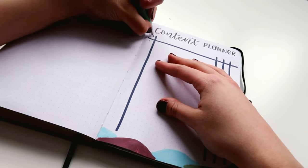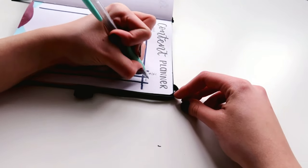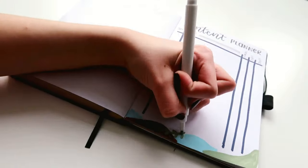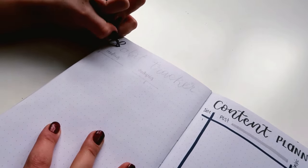For this spread, my focus was on functionality rather than the whole aesthetics of it, so I just made a simple chart where I write the date, the post, if I have already filmed it or took the picture, and also edited and drafted it.